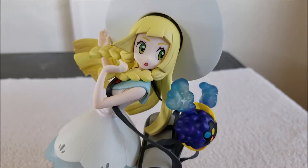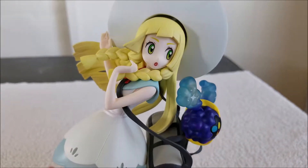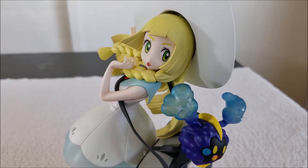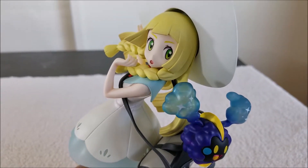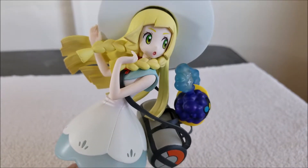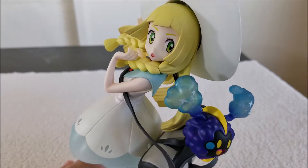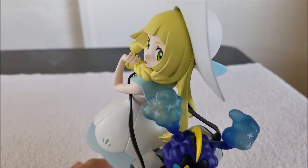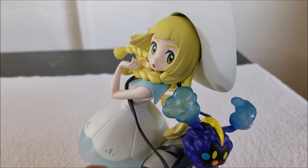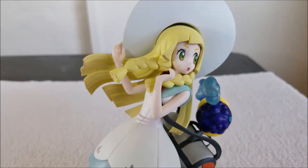Alright, so here we are at close range, and you can see the details even better. The paint on the face looks really good. The nice paint for the eyes — the green and the light green — her eyelashes, her eyebrows, really good. The pink in her mouth right there. The details in her hair, the braids, just look at that. Kotobukiya just does really good work. The paint for the hair, the yellow, it's really good. Done really nicely.